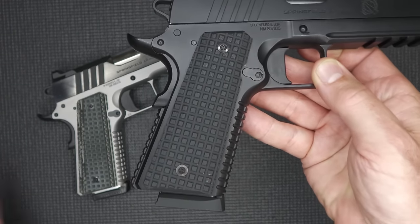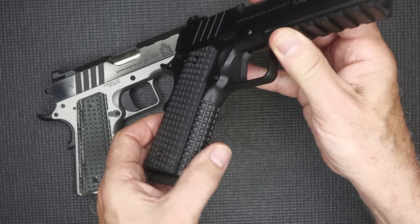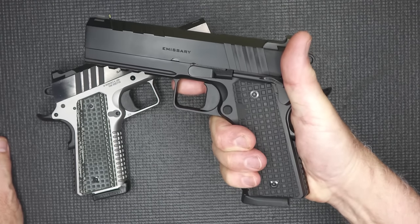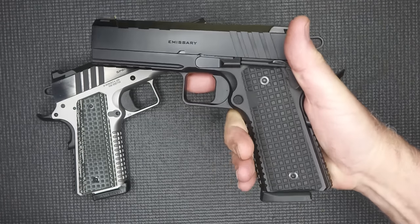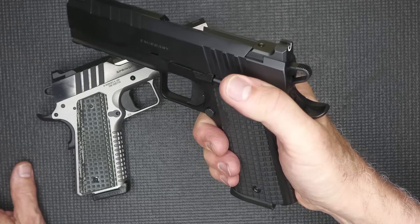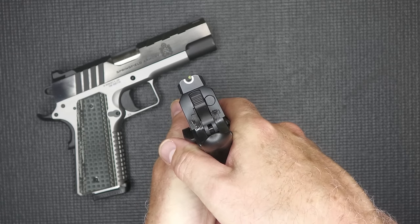The G10 scales are black — these are VZ G10 scales with the grenade pattern. Here you can see the grenade pattern in kind of a green color, and around the front you have that same texturing at the front strap and the mainspring housing. This gives you an incredibly solid grip. When you're holding it, it's solid in your hand. It doesn't twist, it doesn't move, it stays put. We shot this quite a bit and it was not uncomfortable. My thumb rides up here on the safety — this is your frame safety. It's extended and it's only on one side. It gives you a place to put your thumb to help maintain recoil, bring both thumbs forward, and it shoots really well. You can see those U-notch sights — they are really awesome and so easy to pick up.